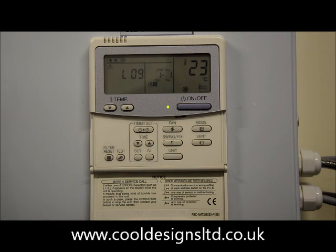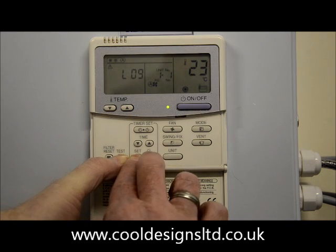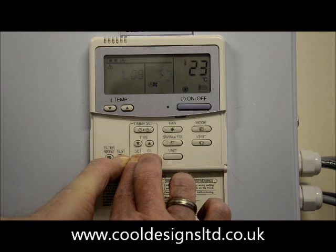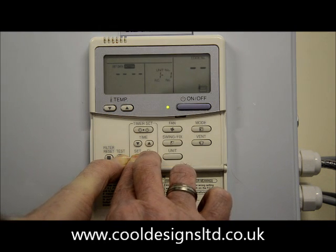Easily corrected — whether it be on the 32 or 41, press the test, set and CL buttons together, hold them down for four seconds, and the display will change.